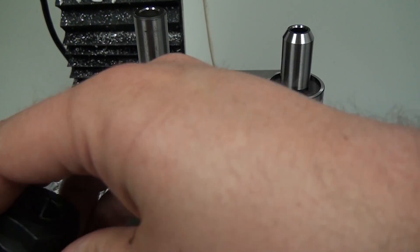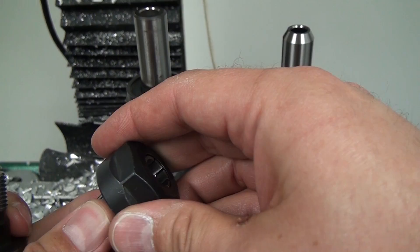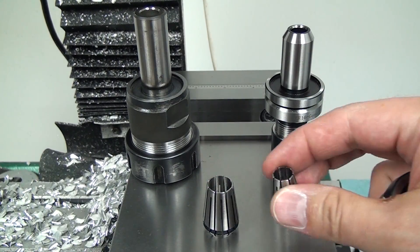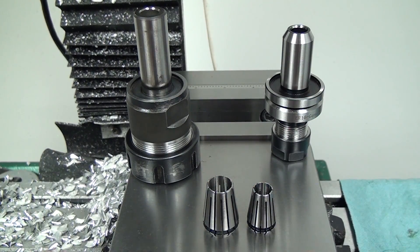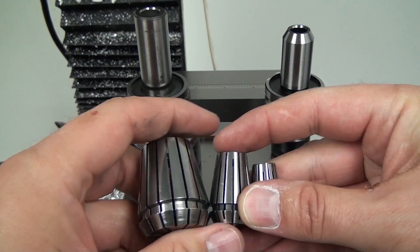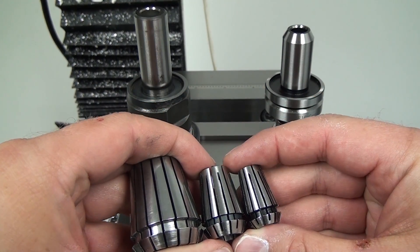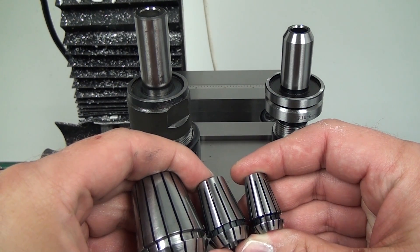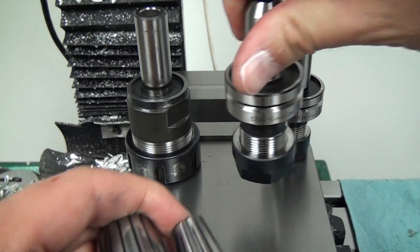Let me show you one other thing. This is the ER20 next to an ER16, next to an ER32. Again, you can see the ER32 is just massive compared to these two little guys. And the difference between the ER16 and the ER20 — it's not that big of a deal. So really, if you're just going to buy one, I vote ER20.